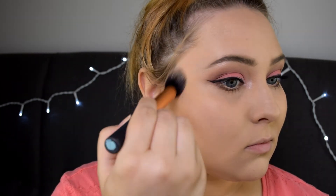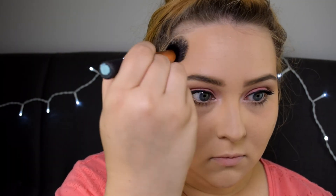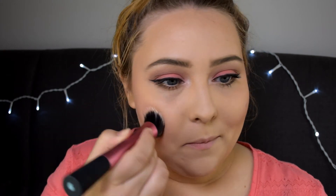To contour my face I'll be using the NARS Laguna Bronzer from my One Night Stand palette and the Real Techniques contour brush. For the blush I'm taking the Makeup Revolution Sugar and Spice palette again and mixing up these two blushes. Then to blend everything out I always like to use a stippling brush.